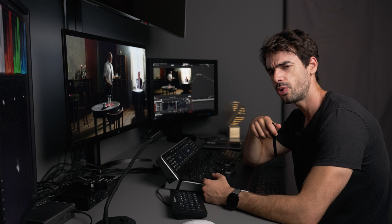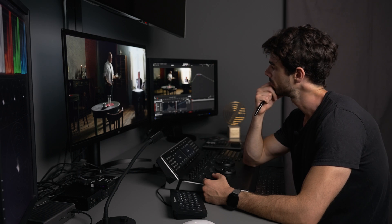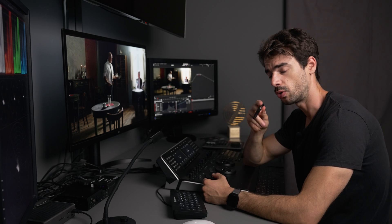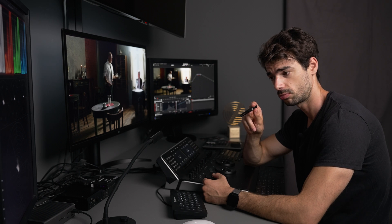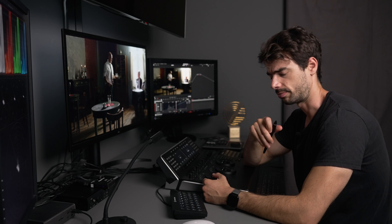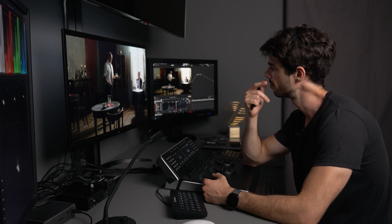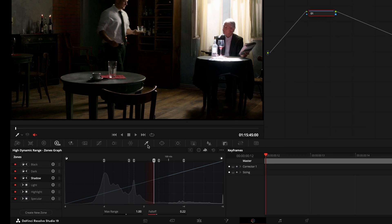Should I show you a third way to create a split tone scheme in Resolve? Well, if you pause the video, smash the like button, and subscribe to the channel, I'll do it. Please pause the video first, subscribe and smash the like button — alright, let's go.